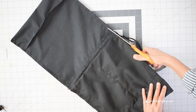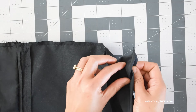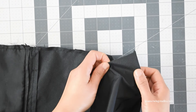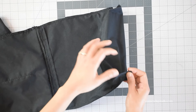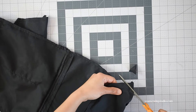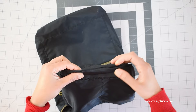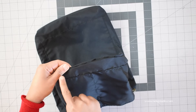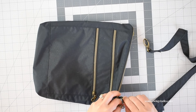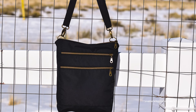Trim off any excess zipper and trim the seam allowances down to about 1/4 inch. To create a little depth, open the bottom corners so they form a little triangle, making sure the seam line is centered. Measure one inch from the corner, draw a straight line, and stitch on that line. Work the same for all corners including the lining, then trim seam allowances to 1/4 inch. Turn the bag right side out through the opening, neaten the zipper and bottom corners. Pull the lining out, find the opening, fold the raw edges in about half an inch, and stitch the opening closed. Place the lining back inside, attach the strap, and voila — your bag is done! Thank you so much for watching, I hope you enjoy this tutorial, and until next time, goodbye.